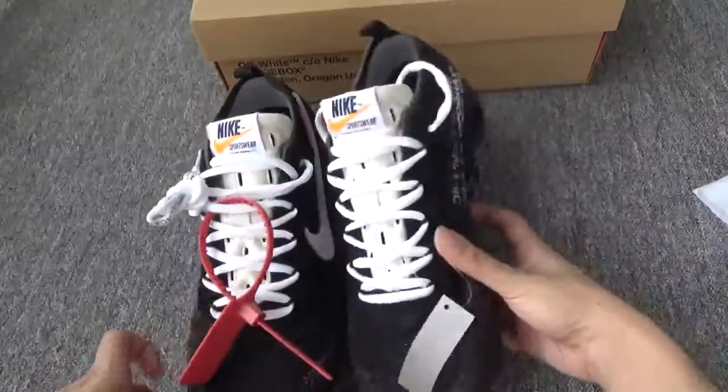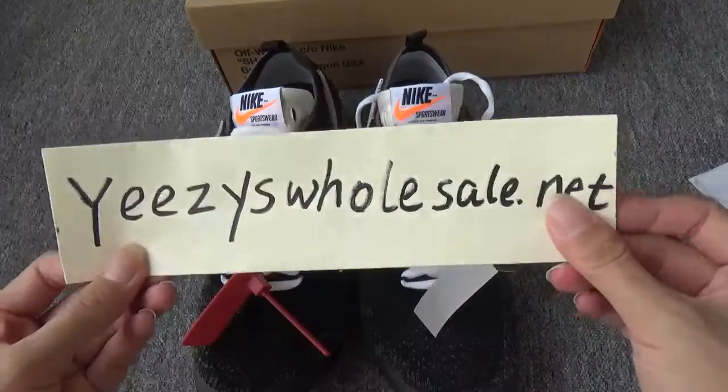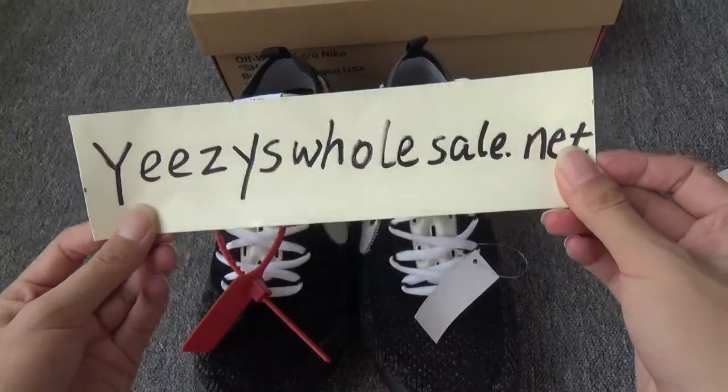Do you like all these pairs of shoes? You can contact me, Cassie. Thank you for watching my video. Bye.